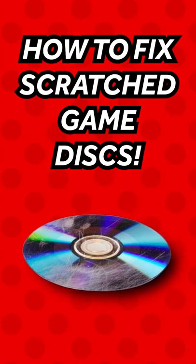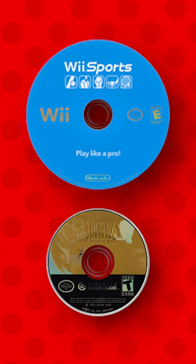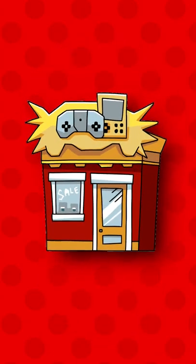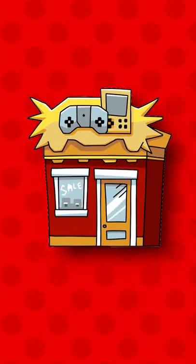How to fix your old and scratched game discs. If you have a Wii, GameCube disc, or even a DVD that does not work or works poorly because of the scratches, I have a solution for you. Take it to a local video game shop or just a retro shop near you that sells DVDs, video games, that kind of stuff.